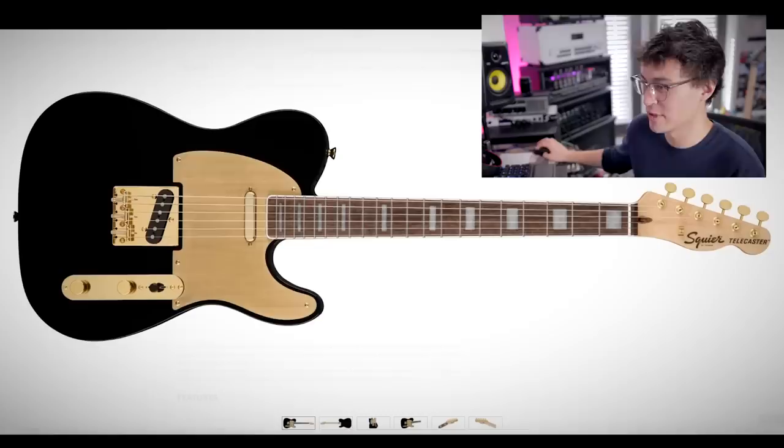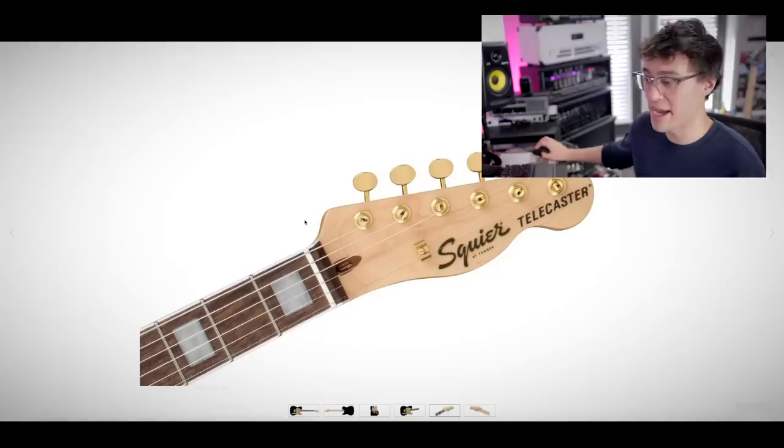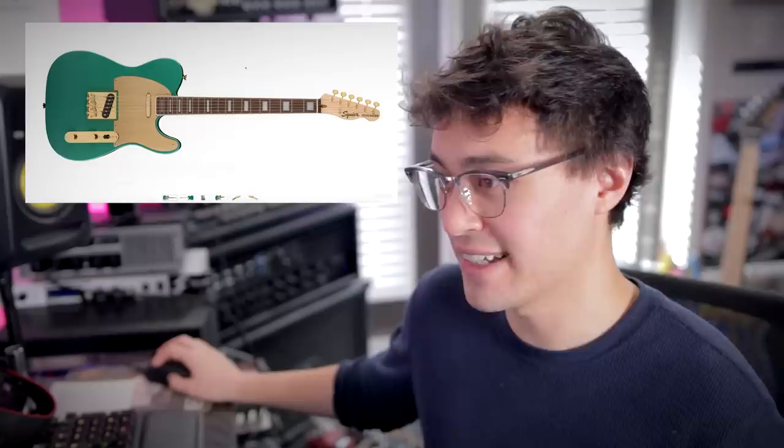All right, let's get back to the 40th anniversary models. Now the Telecaster. That anodized pickguard — and if that fingerboard is ebony or they dyed it a darker color, that would be really hot. I'm not sure with the palferon and the pearloid inlays — it looks kind of cheap. Bound fingerboard with block inlays though — I know people are going to go crazy over this. The Gold Edition comes in black and also Sherwood green. This one's not really for me, but I do applaud Fender for allowing Squier to do cool, unique things. All right, that was the gold version — show me the vintage version now.